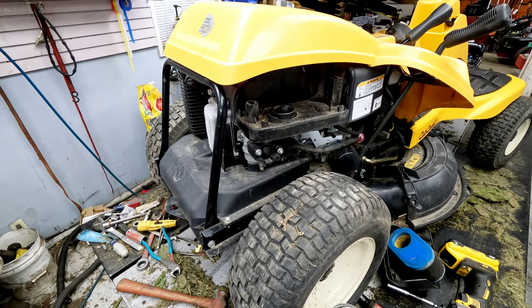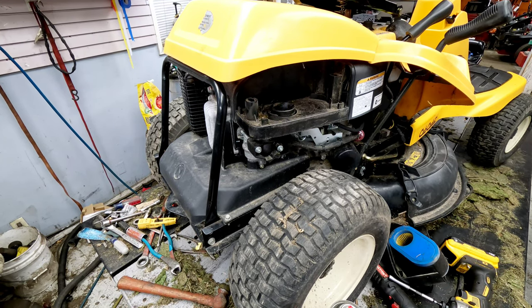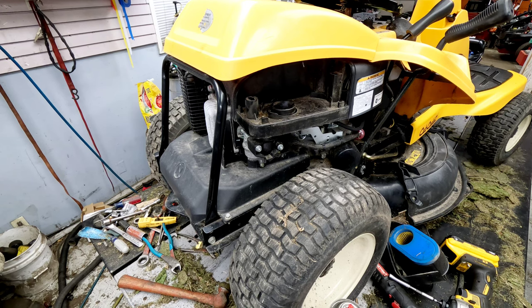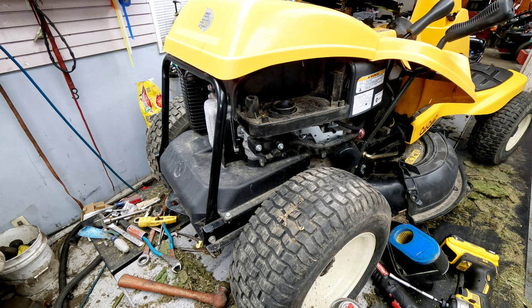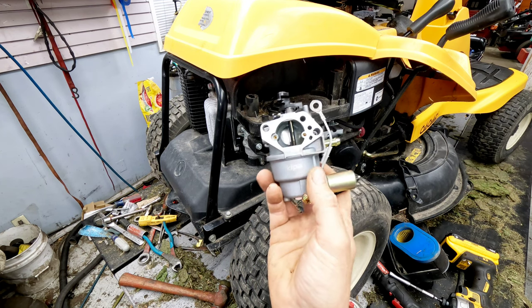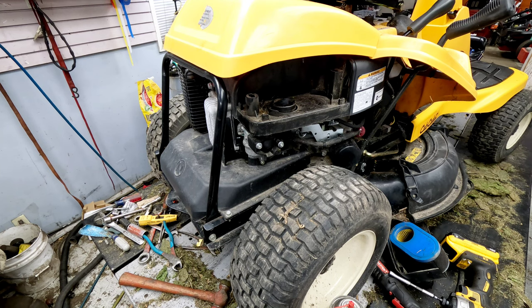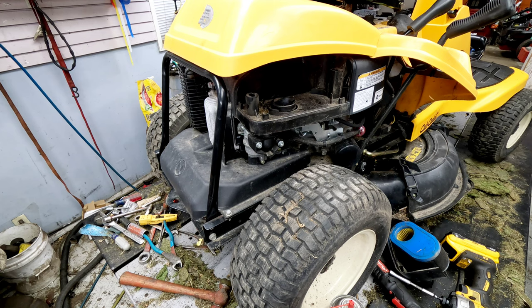We've diagnosed at some point that this thing needed the carb cleaned, rebuilt, or replaced. The customer brought a new aftermarket carburetor — a Kippa brand. I don't normally use Kippa as I've had a few bad experiences with them, but I'm going to show you how to clean the original first. If we need to, we can replace it with the one he brought.